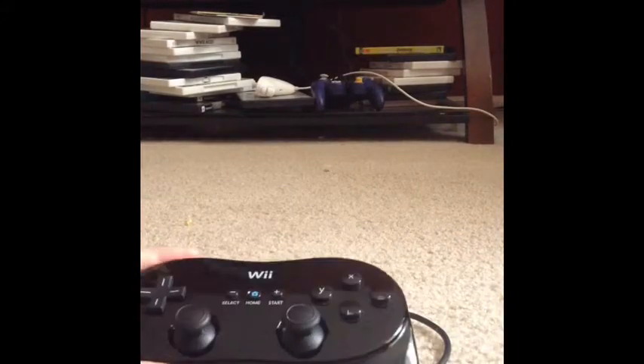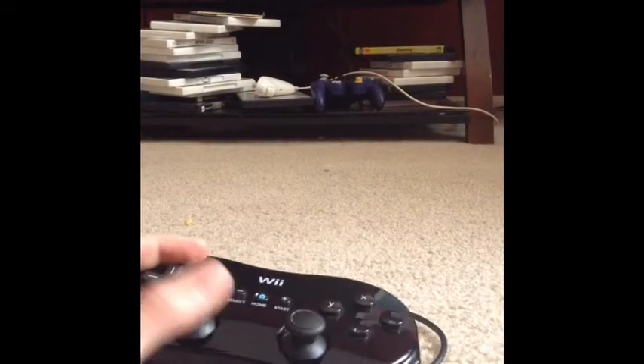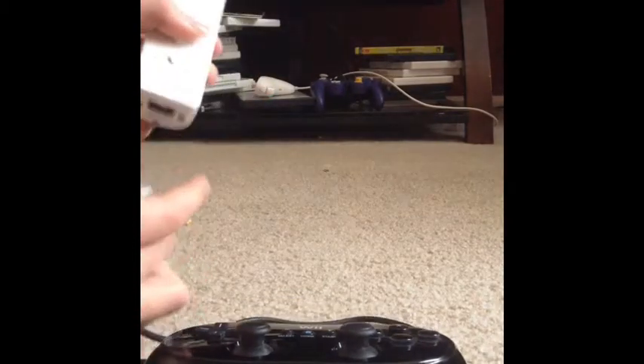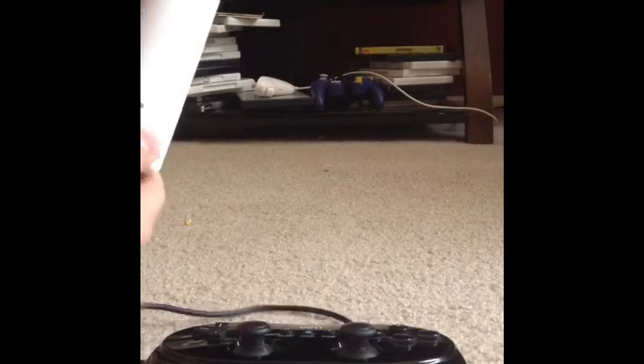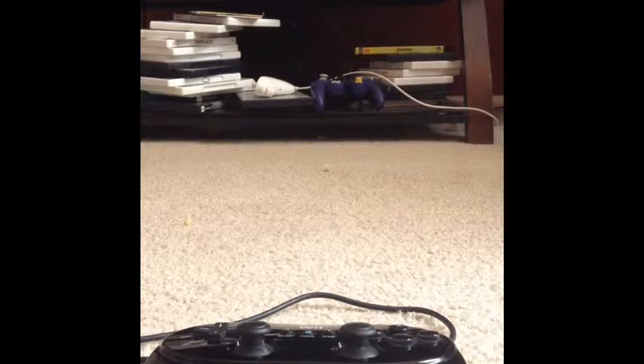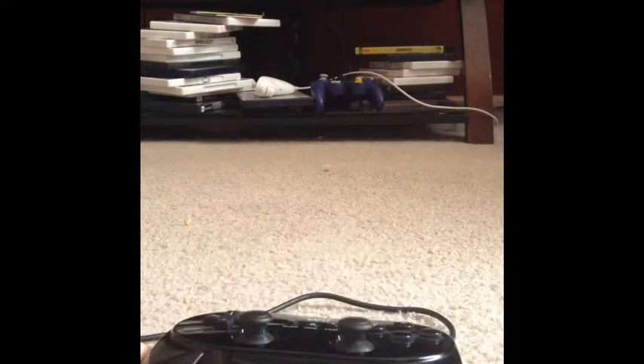The triggers are for your index fingers and you put your thumbs up on the sticks — it's not like holding the Wii remote with one hand and using a nunchuck. It's a really good controller, and you don't have to charge it. However, you do need the Wii remote to be charged and plugged in, or else the controller won't work.